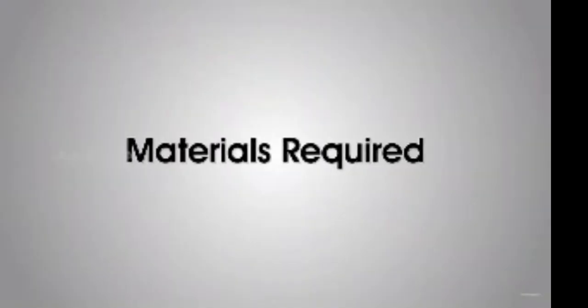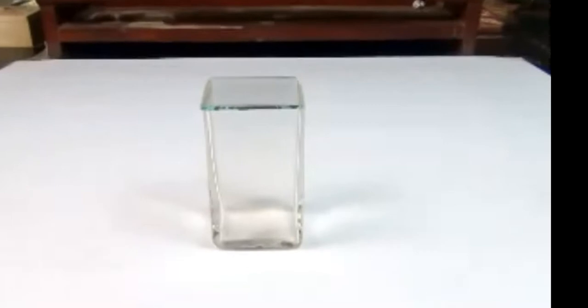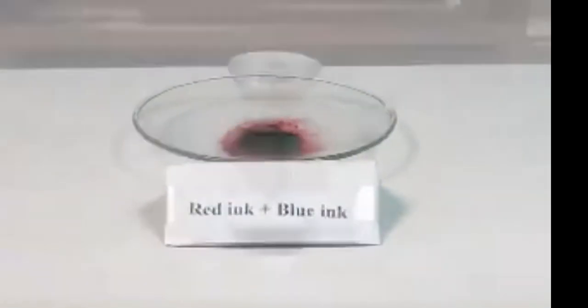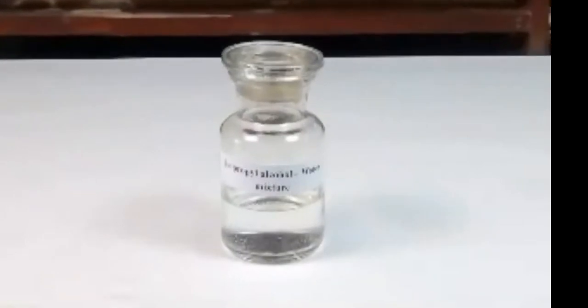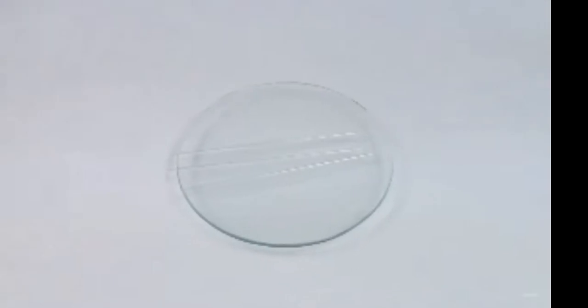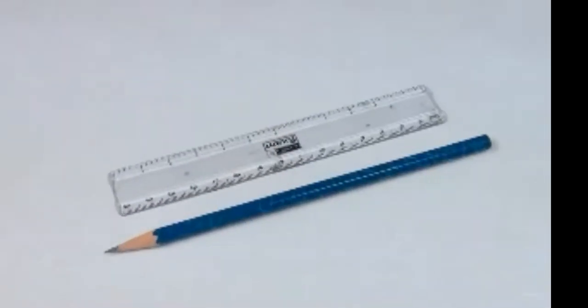Materials required: chromatography chamber with lid, mixture of red and blue inks, isopropyl alcohol–water mixture, Whatman filter paper strip, fine capillary tube, thread, scale, and a pencil.